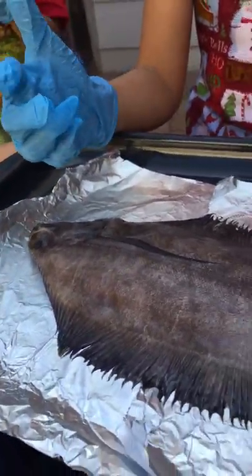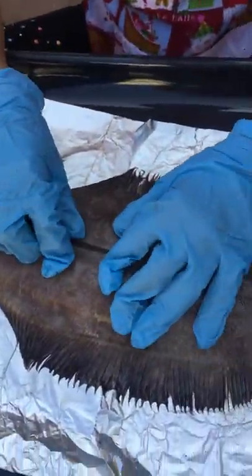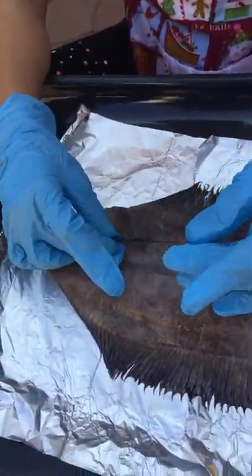I will start with the fins. This is the dorsal fin and it is used for balance and protection.